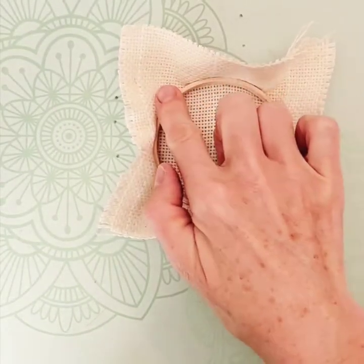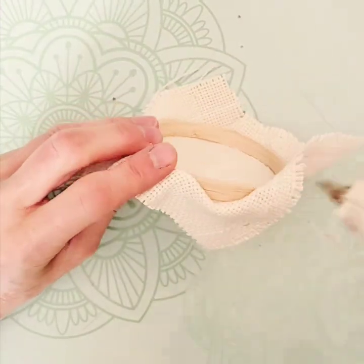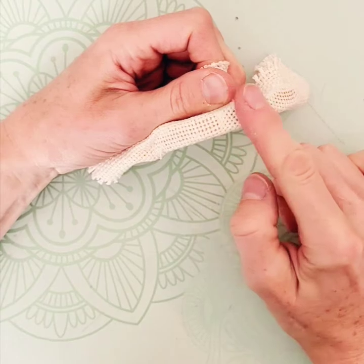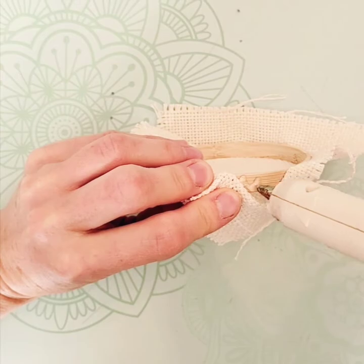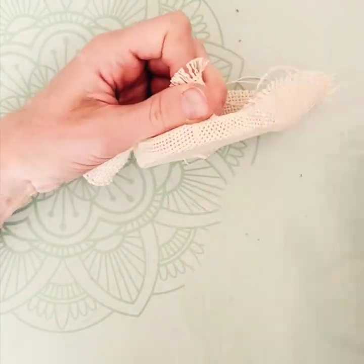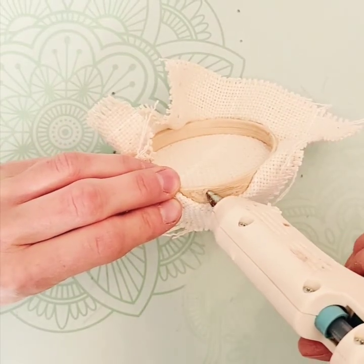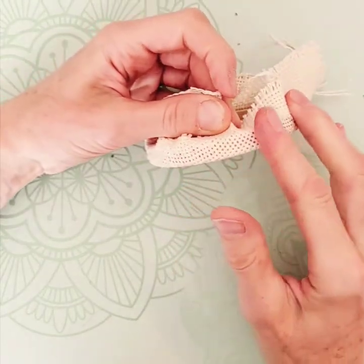Now you have to do your corners, the exact same way. Expose the part that isn't bonded and squiggle, squiggle, pull over and flatten. Again, squiggle, squiggle, pull over and flatten. Second last one — squiggle, squiggle, squiggle, pull over and flatten.